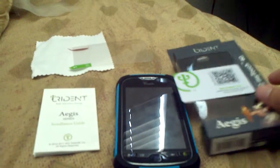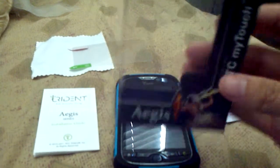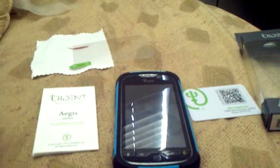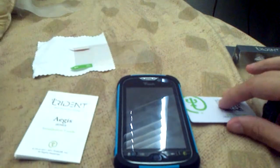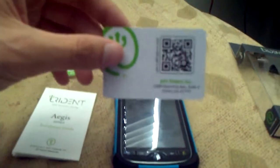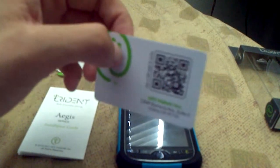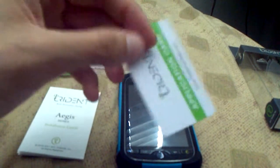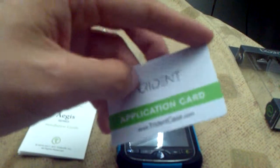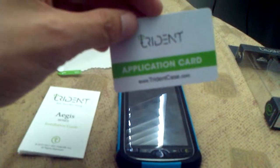What we have here is the new Trident case called Aegis. I just got it for the MyTouch 4G. What comes in the original case itself is this little application card, which when you scan that barcode or QR code with any barcode scanner, it does take you to the website. We'll have a picture on the website and the article for that.